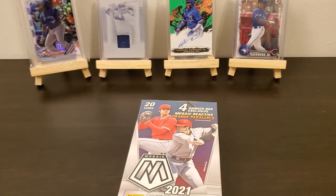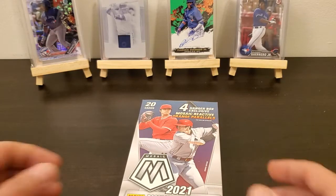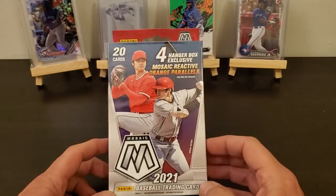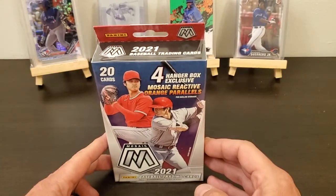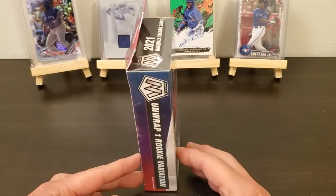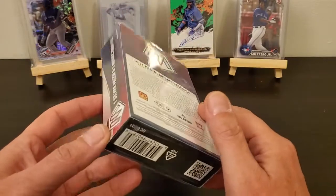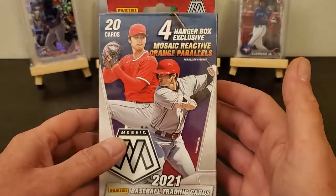Hey everybody, how y'all doing? Went to Walmart looking for some stuff and I found this. I know I shouldn't have done it because this box right here was $22, but I'm trying to put the set together and I'm about 10 to 15 cards away from putting the set together. I had several of these but for $22 I'm just going to buy one.